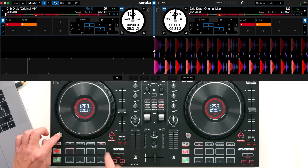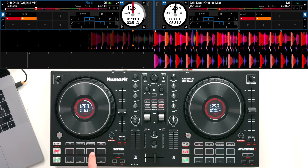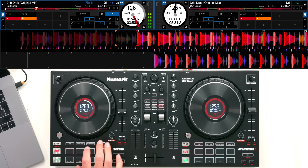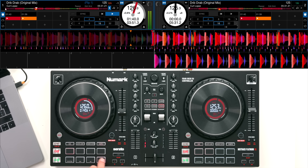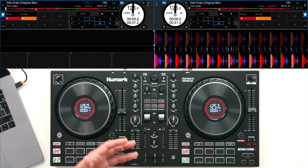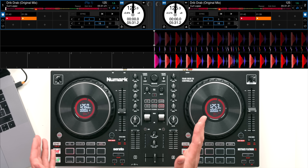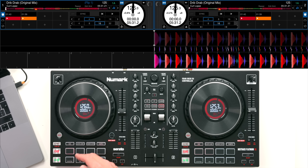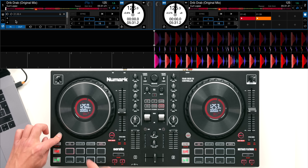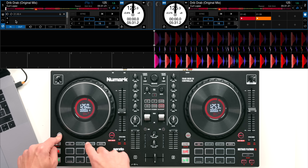You can also access pitch play if you have that expansion, via shift and sample, which allows you to pitch the track up and down from a certain cue point. These are expansions you may have to pay for within Serato DJ Pro. One downside I would mention is that with Serato DJ Pro you can save loops in the software - I would have liked to have seen shift and auto loop access those saved loops, but they don't.